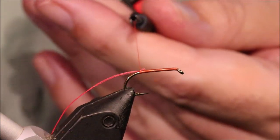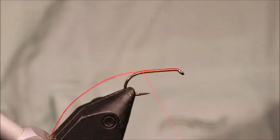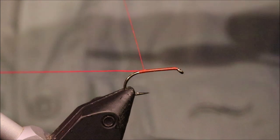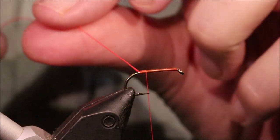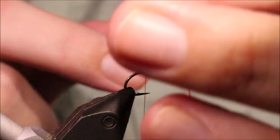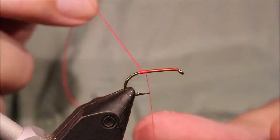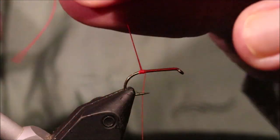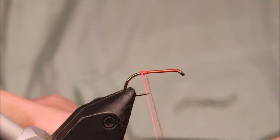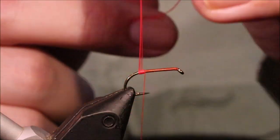I've run on some Uni 8 fire orange thread. I've put a bed the length of the fly and I've just caught in here a length of Glowbrite number 4, in line with the barb of the hook. I'm going to make a wee fluorescent tag - I suppose it's a butt really - just covering the distance.